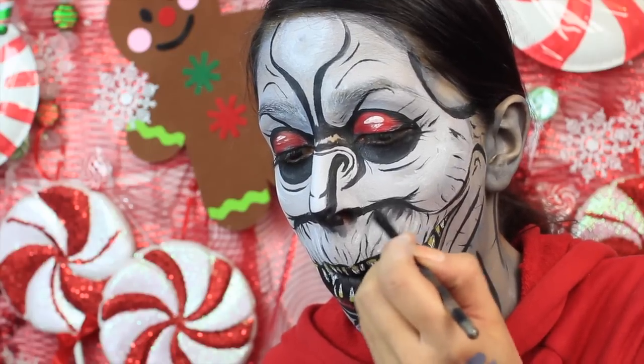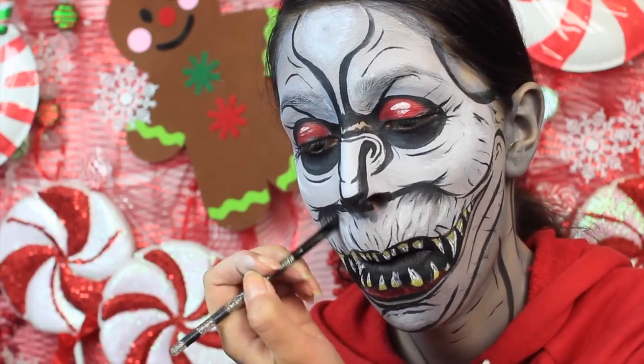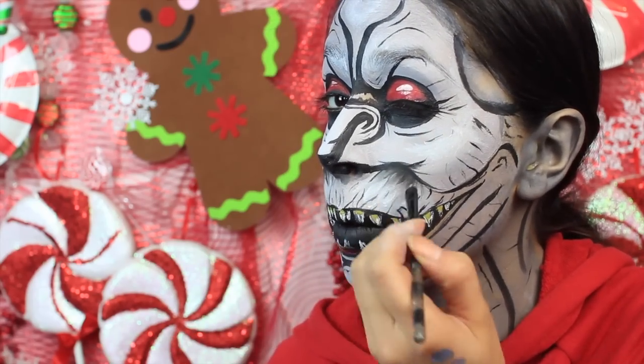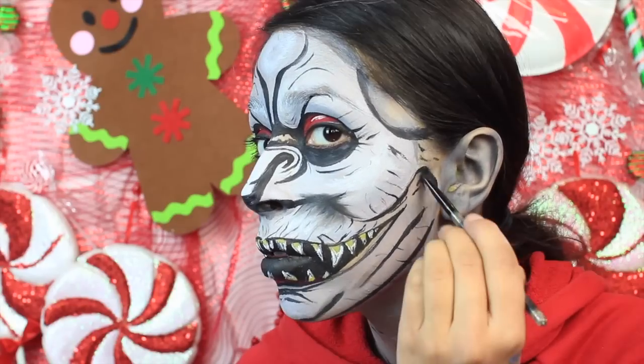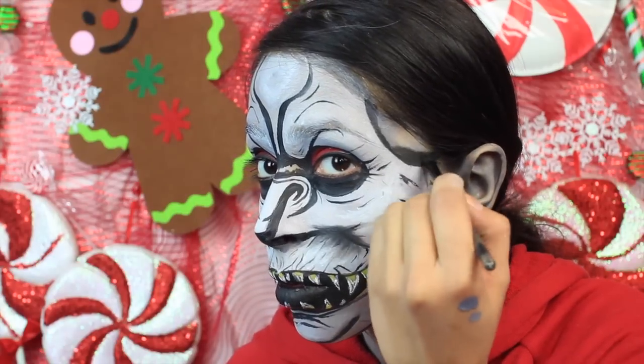Now you want to use a black eyeshadow to shade the look, and it is so important for this look — especially below the cheekbones. This is what's really going to make these areas look like they are protruding, that and the highlighting with the white face paint. You want to shade especially below the cheekbone area and in the inner corner of the brows where you outlined with the black.